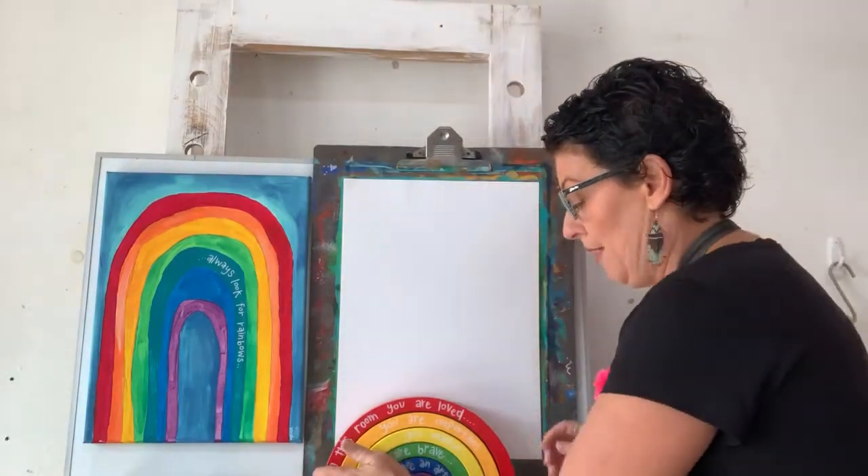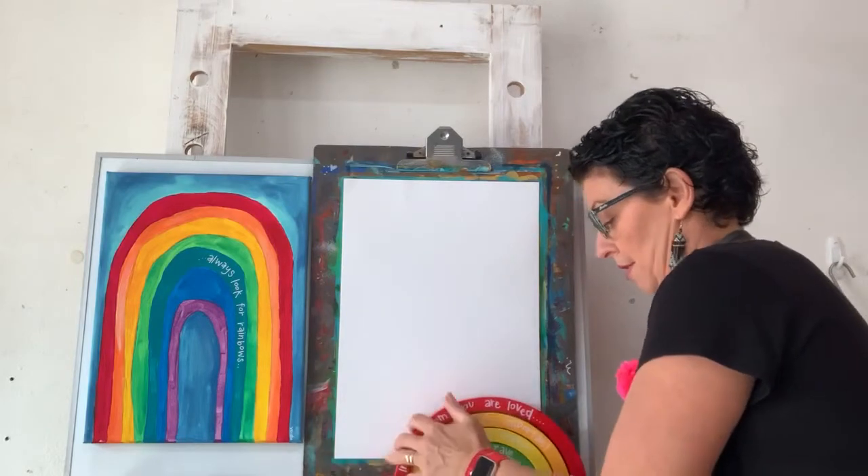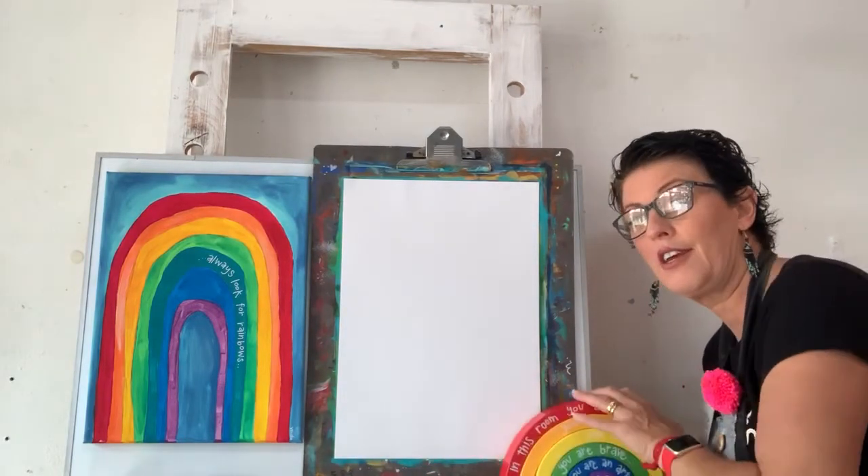I wanted to show you this rainbow, if I can get it off the ledge. I think I can.